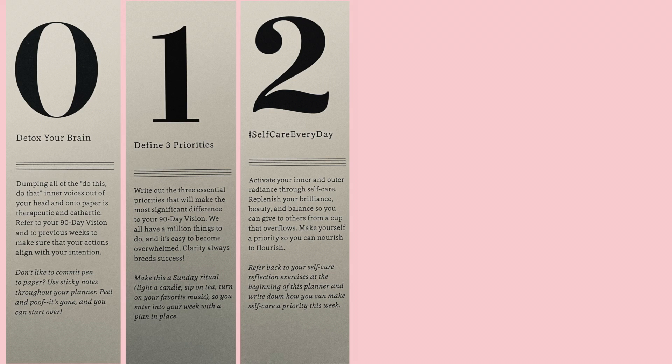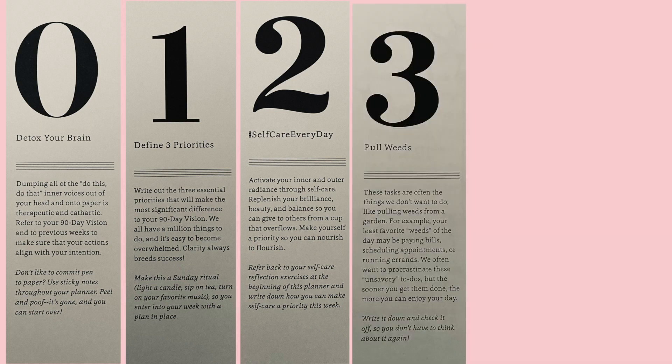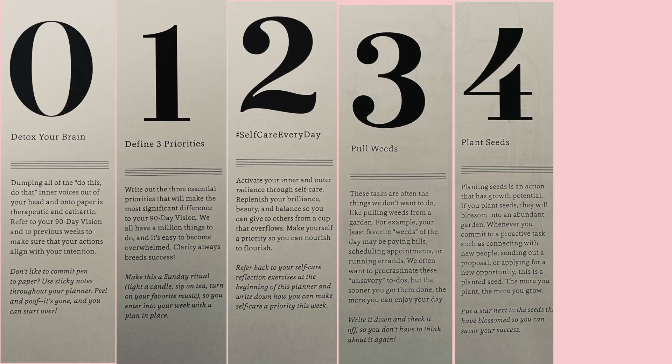One of the next things I really love is the pulling weeds and planting seeds area of this planner. The pull weeds section covers different tasks that are often the things we don't want to do — like pulling weeds from a garden. Examples might be paying bills or scheduling appointments, things that we need to do but often don't like to sit down and do. Planting seeds are actions that have potential for growth — actionable items you can commit to in being proactive, and consistently over time they will eventually grow.